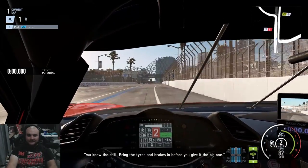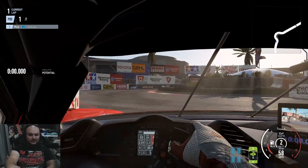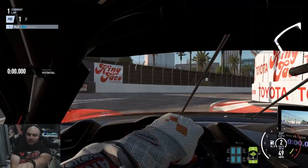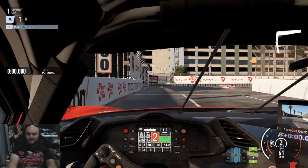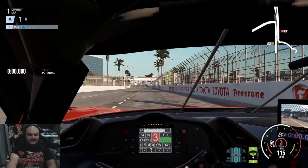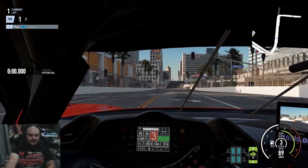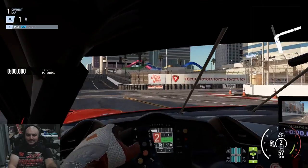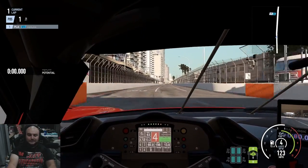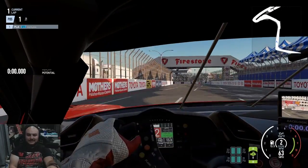So, in my first video, in my first early impressions, I mentioned that the cars, in my opinion, felt a little too planted, especially under throttle. I got quite a few comments from you guys saying that it came down to setup. So I'm taking the Ferrari 488 GTE race car around Long Beach. It still feels kind of planted, still a little unwilling to break into loose, especially on the throttle into the entry of the corner. It feels kind of tight in the middle too.